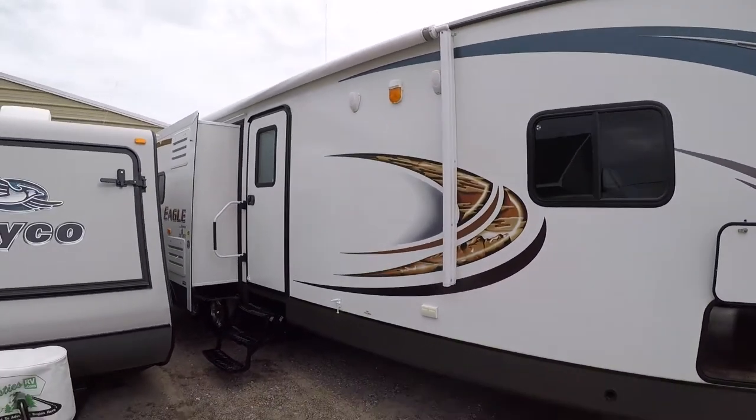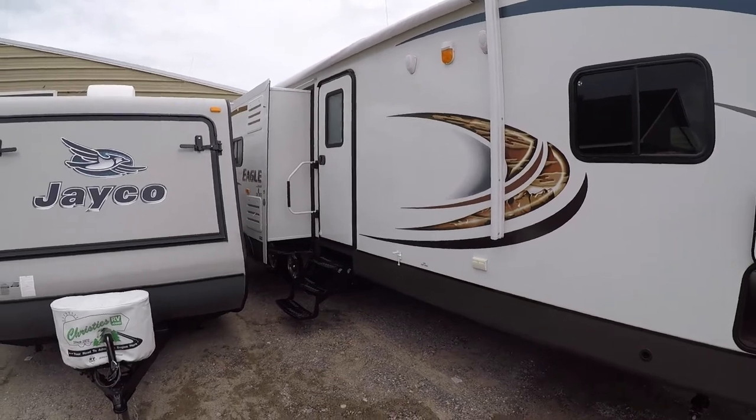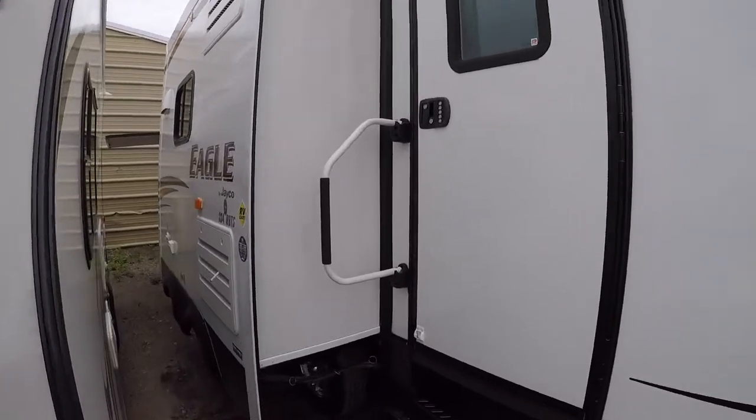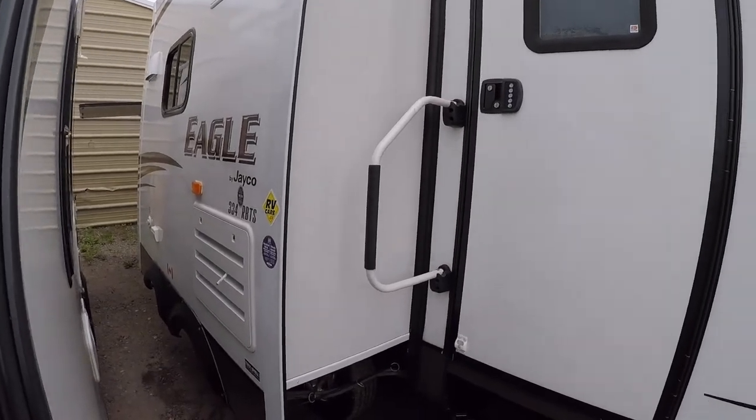Hey guys, BJ from Christie's RV. Today we're going to go through the 2013 Jayco Eagle 334RBTS.